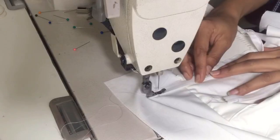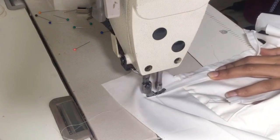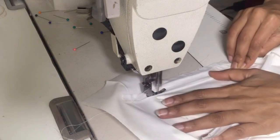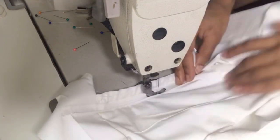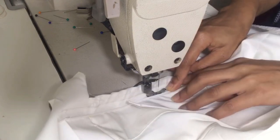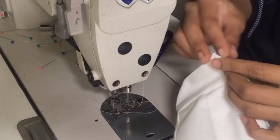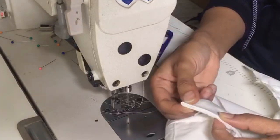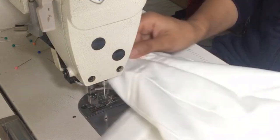Before completing my belt, I will attach my zipper so that I can fold the rest of the belt on top of the zip and complete the finished look. Once that is done, I will complete my belt and also close the open side of the skirt.